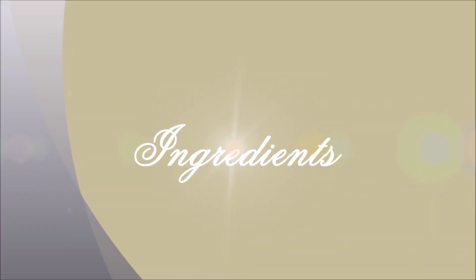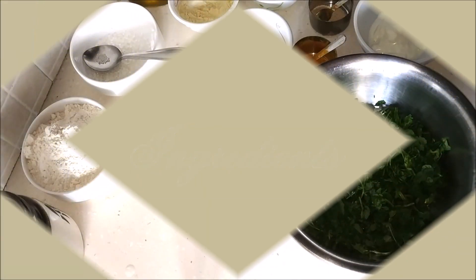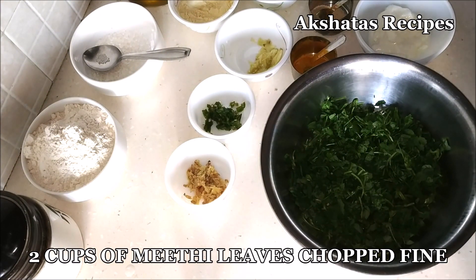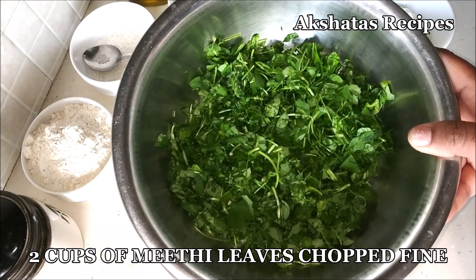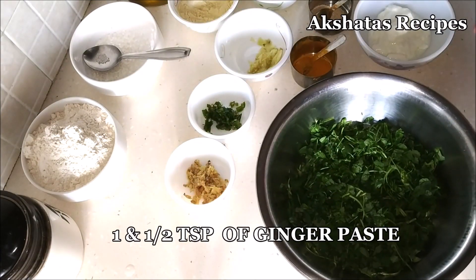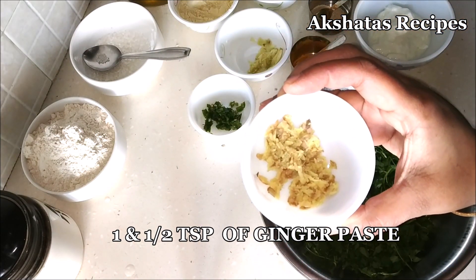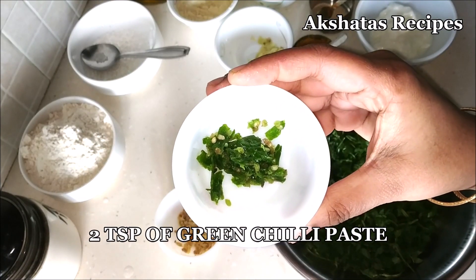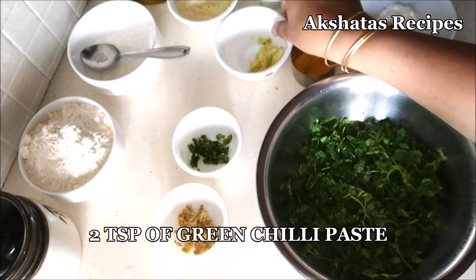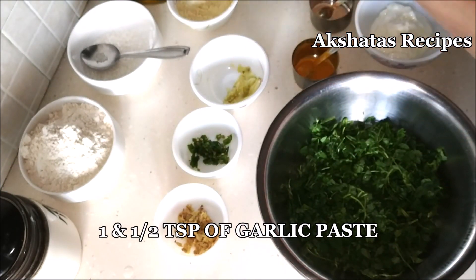Let's start with the ingredients for this methi muthiya. I've taken about two cups of methi leaves, washed them thoroughly and chopped them very fine. Then I have one and a half teaspoon of ginger paste, two teaspoons of green chili paste, and one and a half teaspoon of garlic paste or lassoon paste.